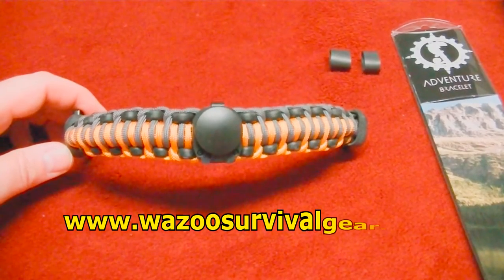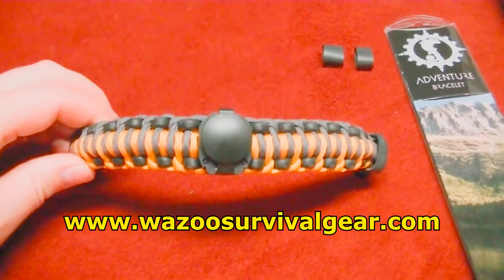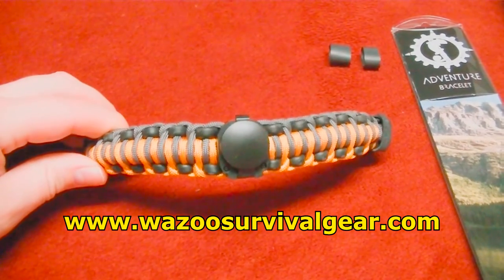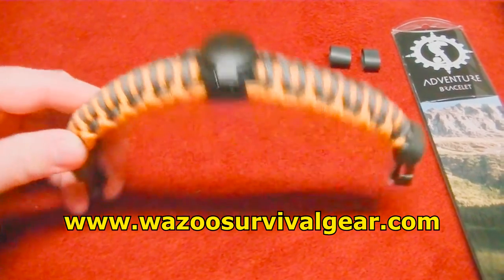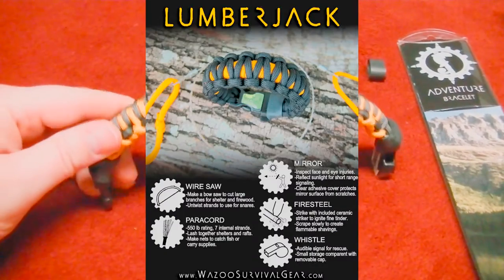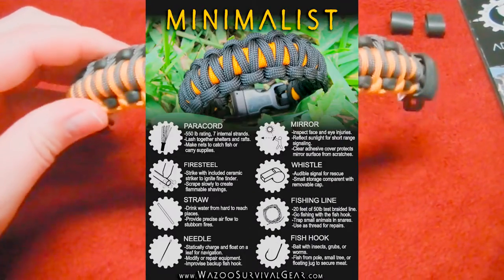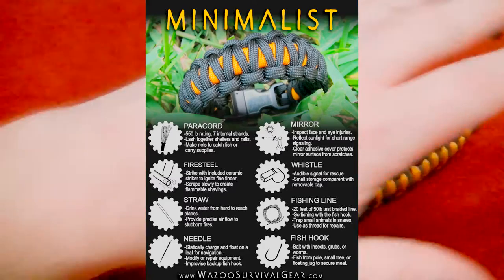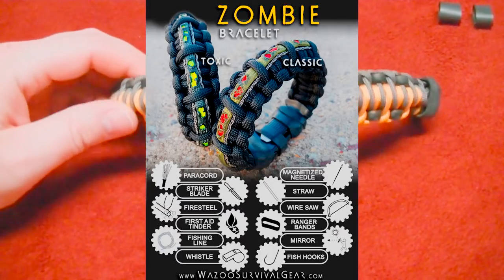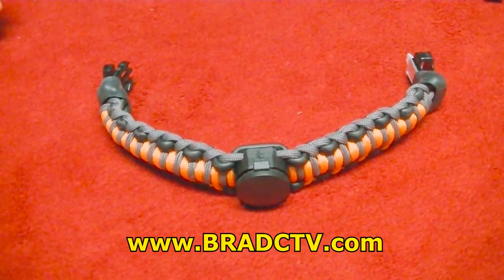Stay tuned to the channel — we'll be doing a full review and doing a field test on every single item in here. You can also see this in the Henry Survival Kit, putting together a kit of some of the best survival products out there, pairing them up with a Henry AR-7 Survival Rifle. This is definitely worthy of the kit. Also stay tuned — I'm going to show you a little survival hack that you can do to make this into a leg bracelet, so if you're not looking to wear something on your arm where it can be seen and you want a more concealed look, I'm going to show you a very simple hack. As always, you can check me out at bradctv.com.